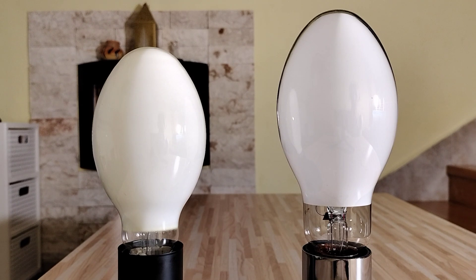Hello everyone. In this video I will tell you some things and some differences between these two mercury vapor lamps, and then I will show you the startup of these lamps.